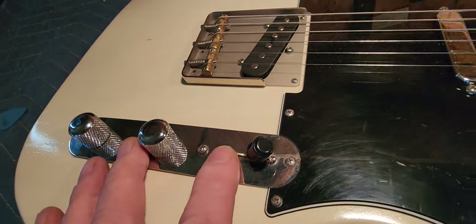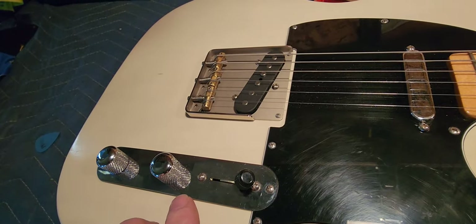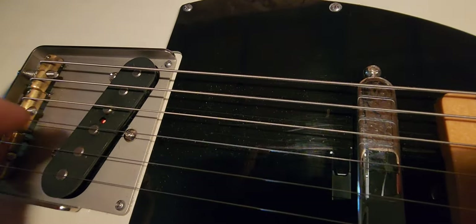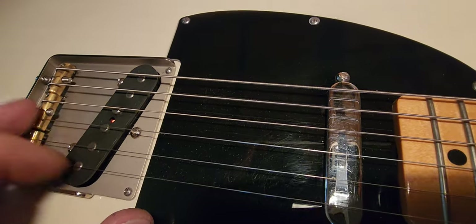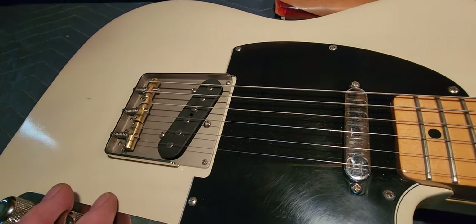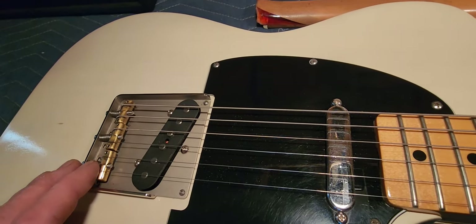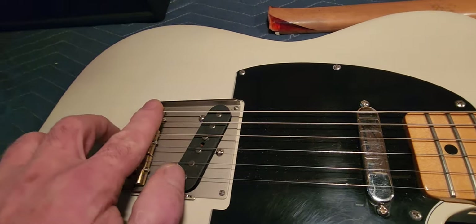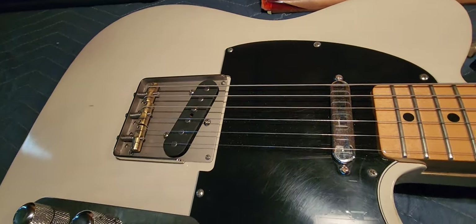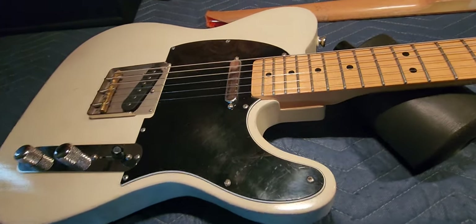I did take it apart. Like I said, it's got CTS, Switchcraft, and Sozo caps. I've got too many guitars — I think this has Duncans in it. If it isn't this one, I have a black one too with pretty much the same setup, and one of them has Duncans — I think it's this one, but I'm not sure. I'm not tearing it apart for the video. Wilkinson bridge, and it's got the compensated saddles, which is nice — you can get a lot sharper intonation out of it, that's for sure.